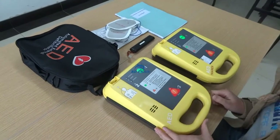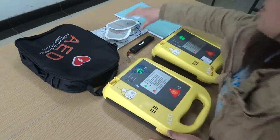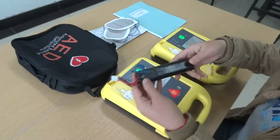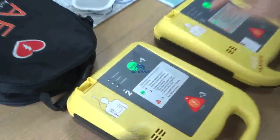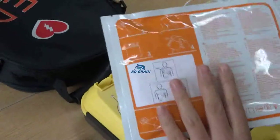First, it's about our accessories and main part introduction. This is the battery. Electro path.